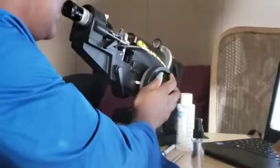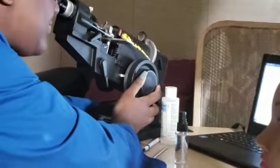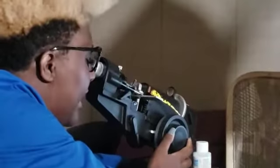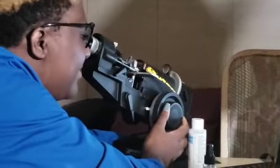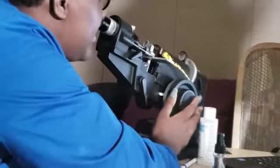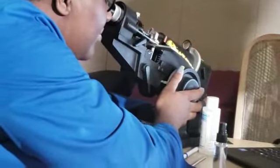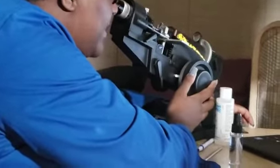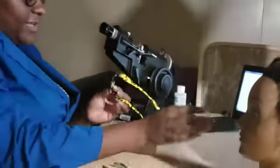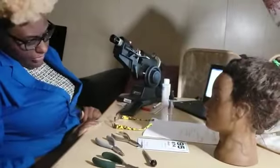Moving on to our left lens — once we verify that cylinder lines are clear at a minus 0.50, we want to check our reading portion at a plus 1.75. So we move it down so that we can read our reading portion. Once we verified our plus 1.75, we do see that it is also clear. Once we verify that what we ordered is what we actually received in the lab, we would take our lens out of our lensometer and check for horizontal and vertical alignment.